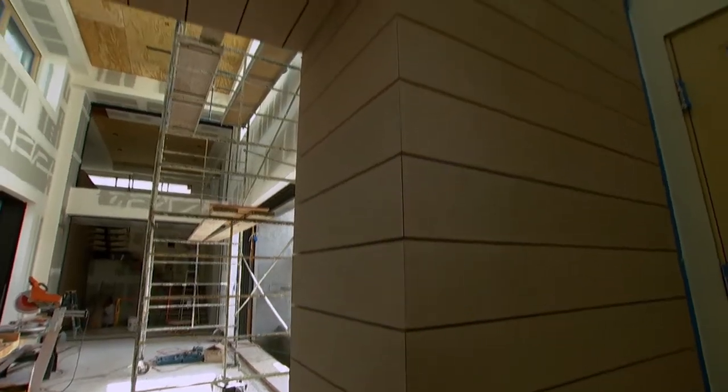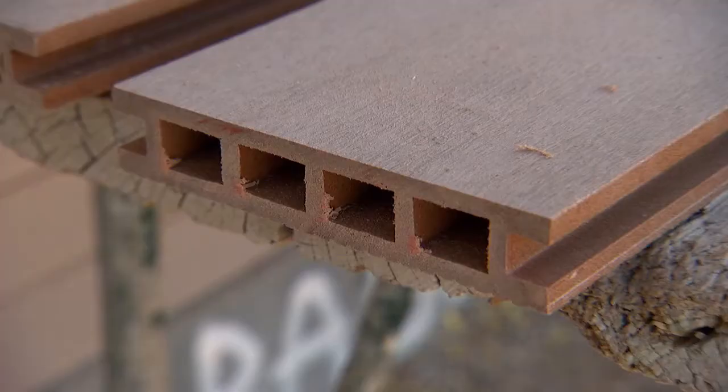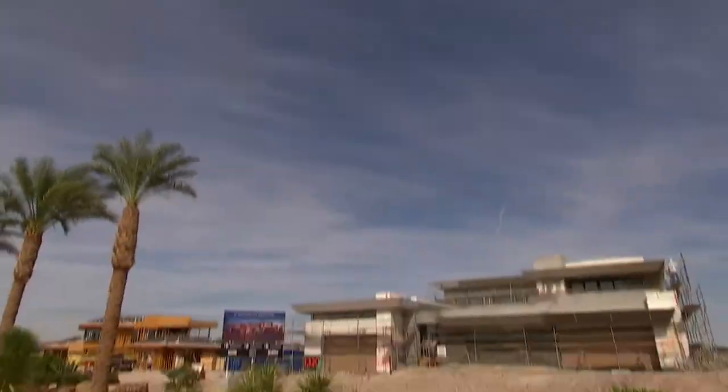We wanted to have a very clean look for this home. So that's why we decided to go with the decking profile where we have a hidden fastener system, so you barely see any screws or anything. Resista is splinter free, rot free, and fade and skid resistant even in extreme weather — perfect for the Las Vegas desert climate.